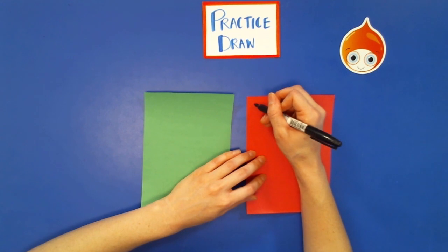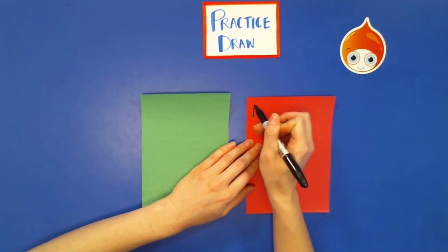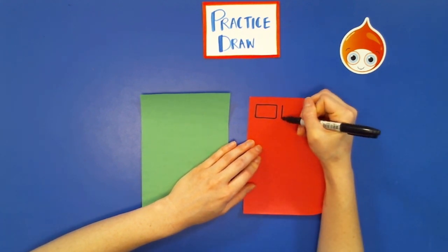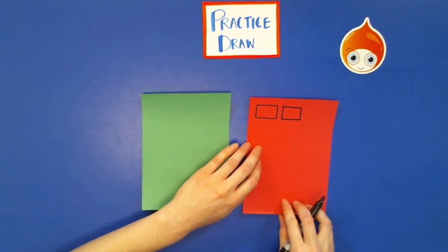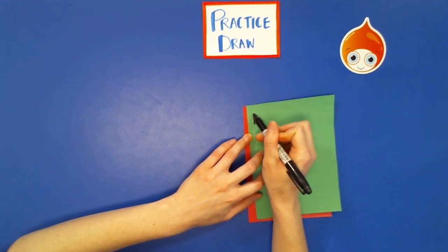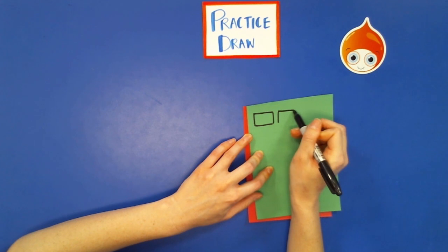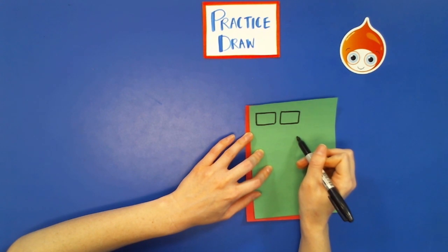Draw one rectangle on the red paper: horizontal line, vertical line, horizontal line, vertical line. Draw another one, so two red coconut jellies, then two green ones — two more rectangles. Coconut jellies also come in different shapes — some look like big beans. So if you want to draw bean-shaped coconut jellies, be my guest — they would look something like this.